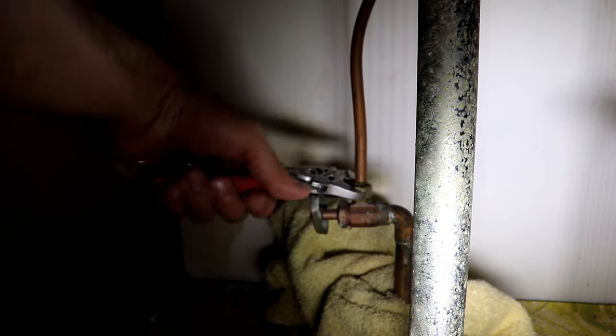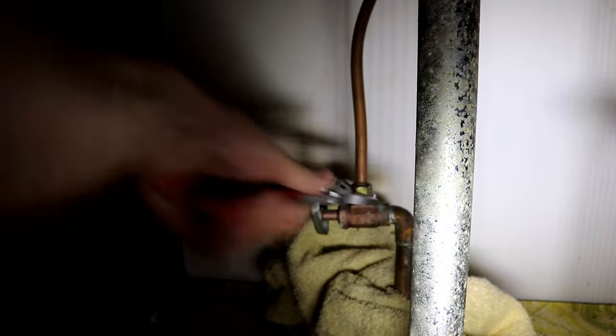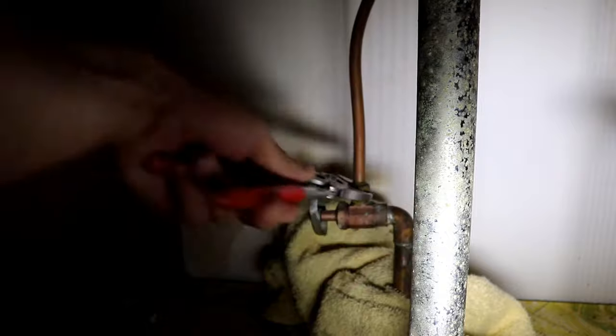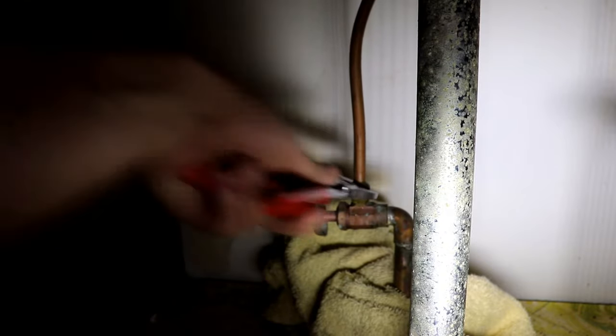The hot water in this case, the valve under the sink was corroded in the open position, so I had to shut it off at the water heater. We want to grab a big rag or big towel to soak up the residual water that's going to try to come out of these lines and make a mess. We'll use a bucket where we can, but sometimes you just can't get a bucket in, so you got to use a rag.